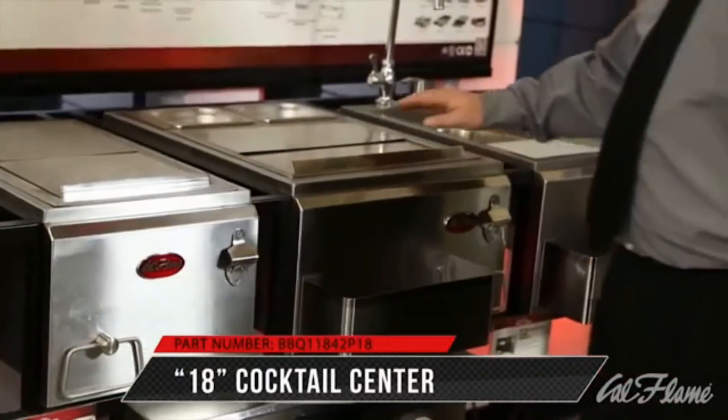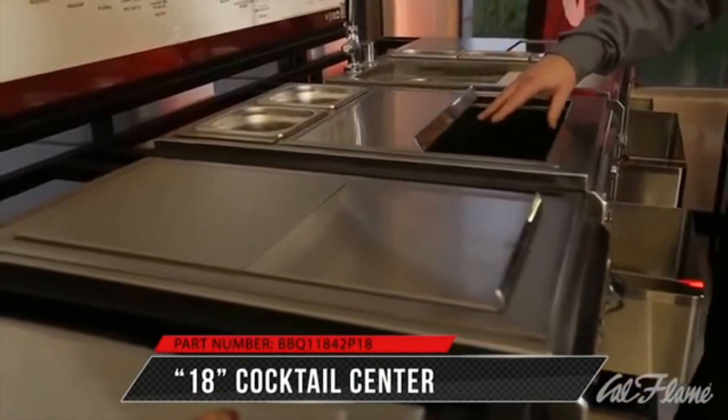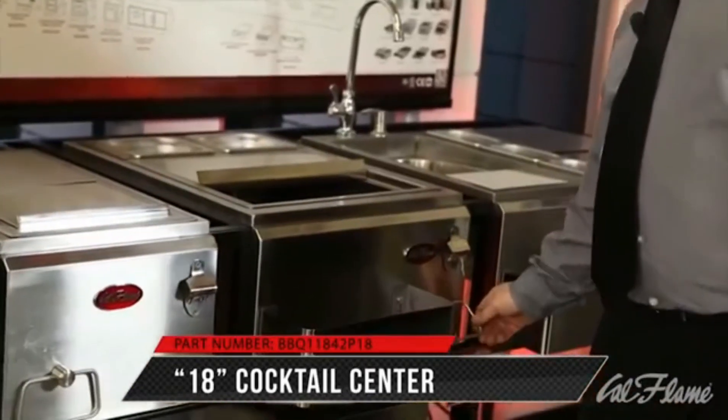Moving over to the 18-inch cocktail center, it has dual condiment trays, a larger ice storage, a juice rack, a bottle opener, and a towel holder.